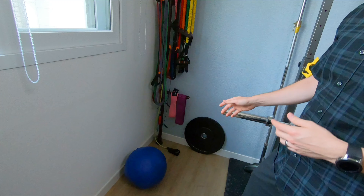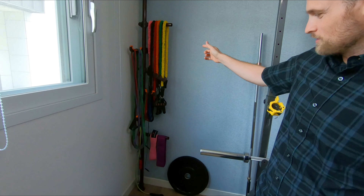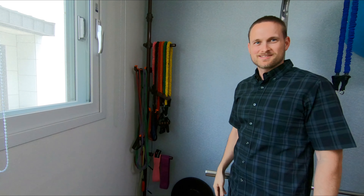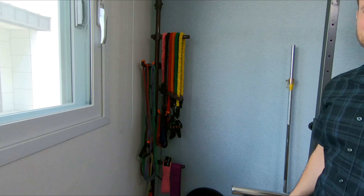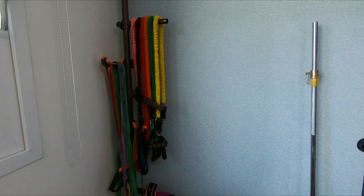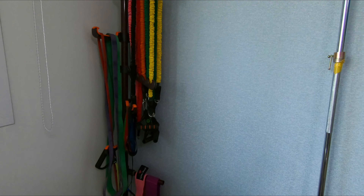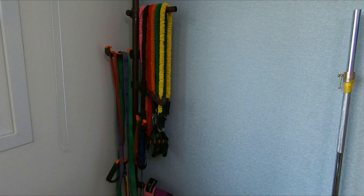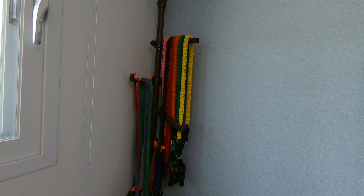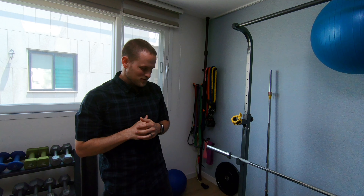We've got our foam roller. One of the additions we like a lot is the band organization. Michelle, do you want to say something about it? Yeah — I prefer order and organization in where I live, and I really like that we can hang up all the bands rather than having them thrown over the bike rack or on the pull-up bar. There's a space dedicated just for the bands.